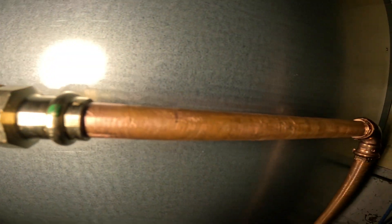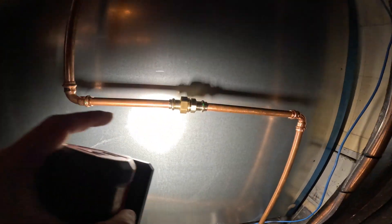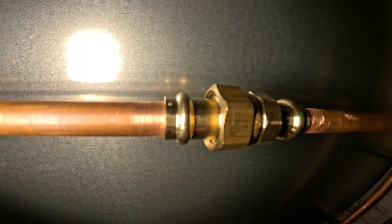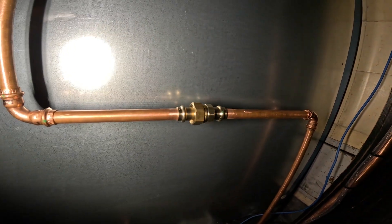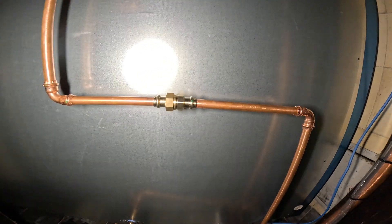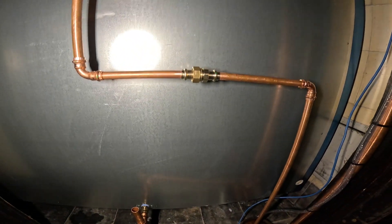We want the union perfectly in the middle, so we need to take into account the length of pipe that goes into the fitting. We're going to have to shave off a little bit on this side. We're perfectionists here, so we're going to shave this one down just a little bit so we have it nice and perfectly in the middle.